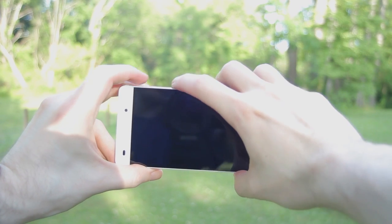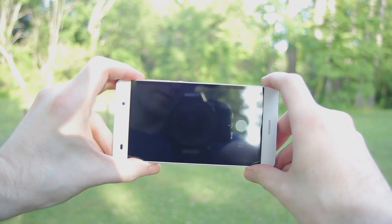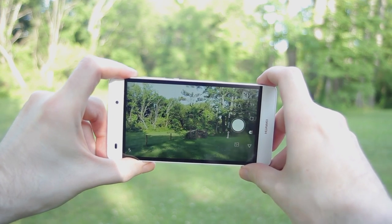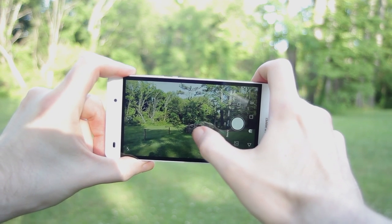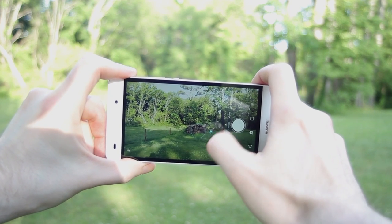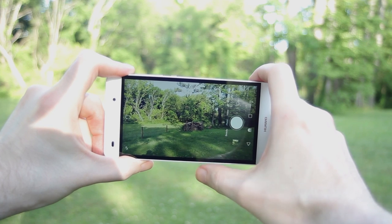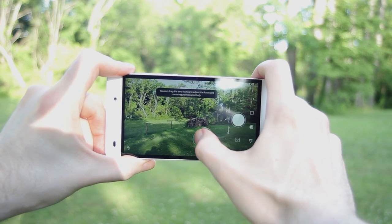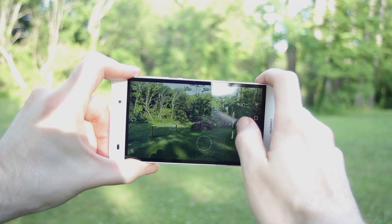There is a built-in camera shortcut if you double tap the volume down on the rocker. By default it snaps a photo, but you can change it to just open the camera. By far, the best part of the P8 Lite is the 13 megapixel camera. You use tap to focus, and you can even lock the focus as well as having the ability to lock exposure.